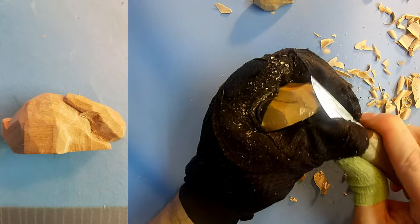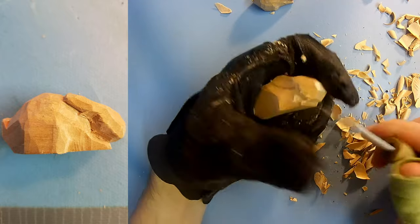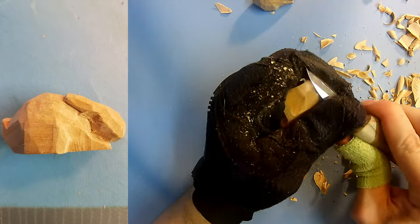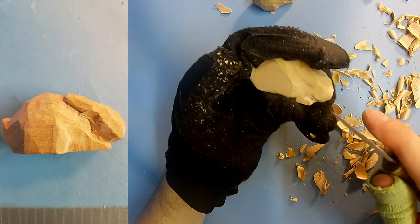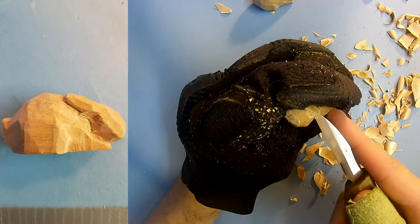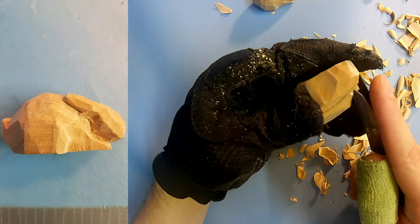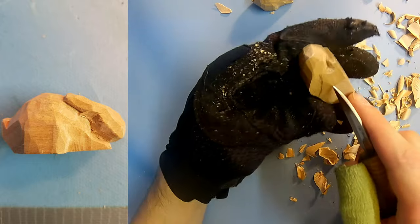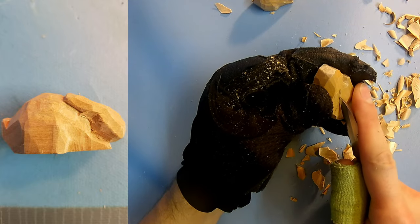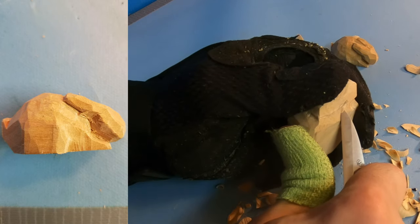Start rounding the head out a little bit there. Now you can see some separation between the head and the feet there. Alright, now let's do this ear. So what we're going to do is cut along that line, make it a little bit deep. Then what we're going to do is take our blade, cut at a slight angle, and take a little wedge out there.